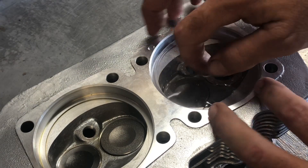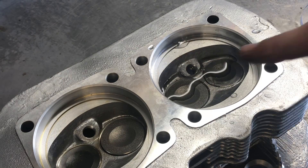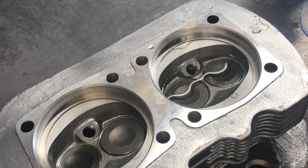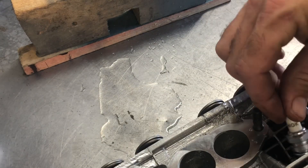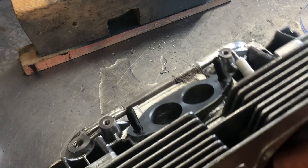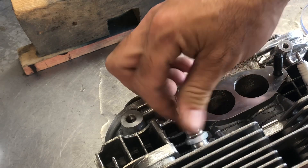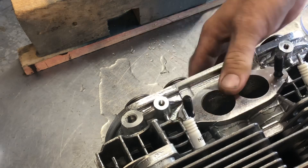One important tip I forgot to tell you - it's a good idea to put the spark plugs in first! Got ahead of myself there. Also worth noting: these heads actually require long-reach plugs, not the typical short ones you'd normally see. So I'll go ahead and thread those in just finger-tight - that's all we really need. Then later I'll clean up all the water on my workbench.